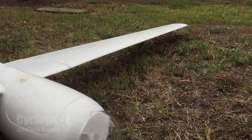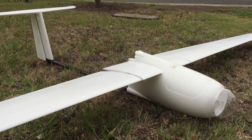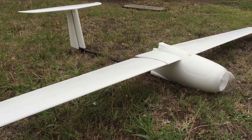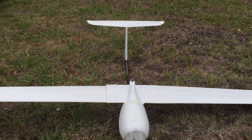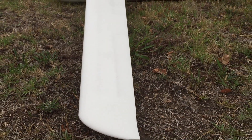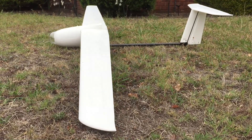Hi guys, Paul here. What you're looking at here is the Cyclops E from Asia Tech Drones — it's an EPO and carbon FPV UAV platform. It's quite a large aircraft, which is why this isn't a typical review done on my coffee table. The aircraft measures in at 101-inch wingspan, which works out to 2565 millimeters, so we're talking quite a large aircraft.